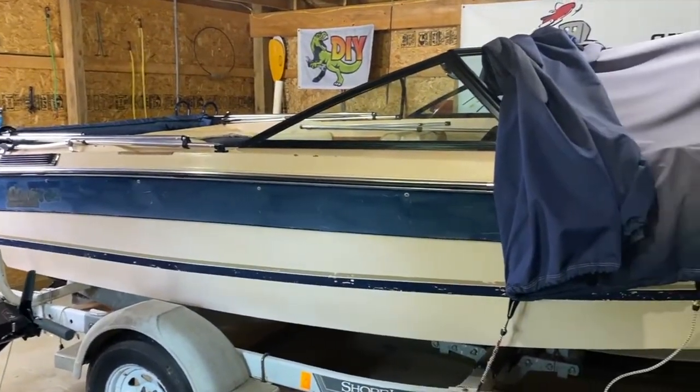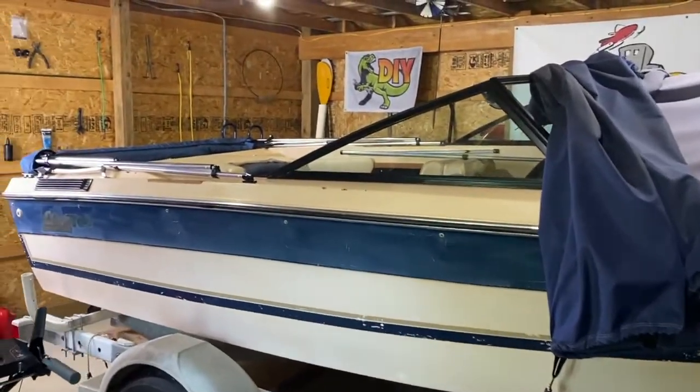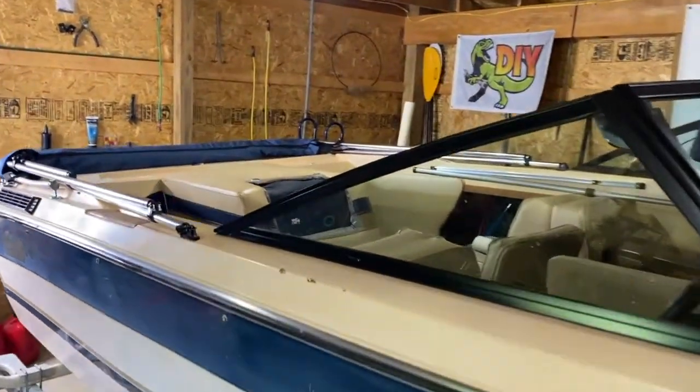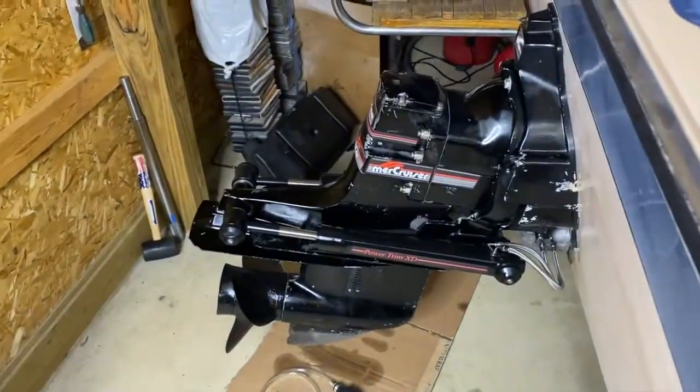All right, DIYers, inside the garage. This is my grandma's 1989 Glassport, and it's got a 3.0 liter Mercruiser inboard engine, and that's what we'll be working on today. Coming to the back, it's got an Alpha 1 Gen 1 outdrive, fully rebuilt.